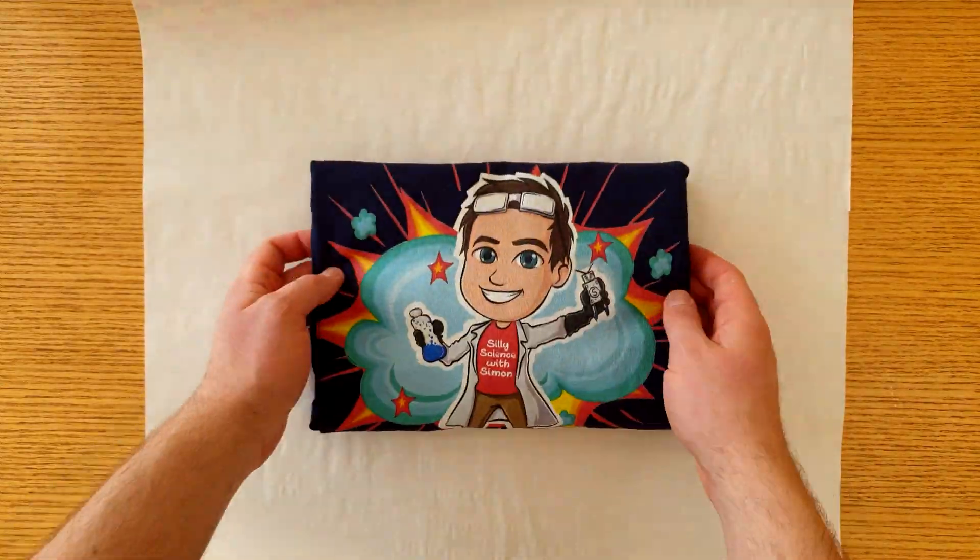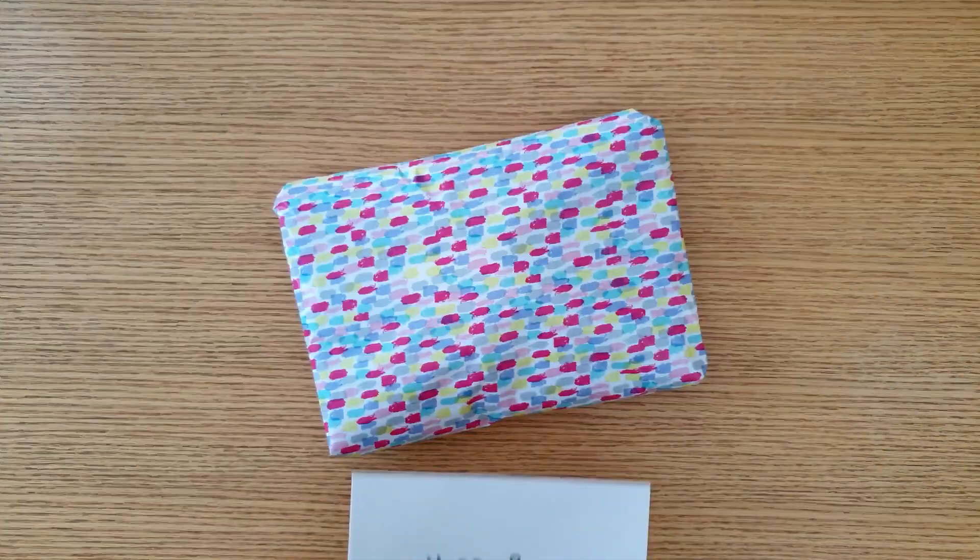This will make the perfect gift for my brother's birthday! He'll be so surprised when he opens this! Thanks for watching — I'll see you next time on Silly Science with Simon!